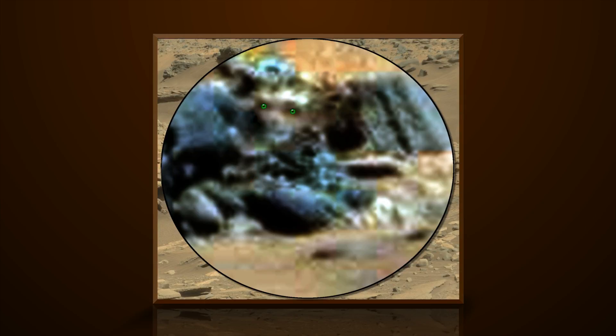We can see what looks like a possible human life form looking straight into the rover's camera. Many of the life forms on Mars seem to have a mix of human and animal features. Let's get a close look.